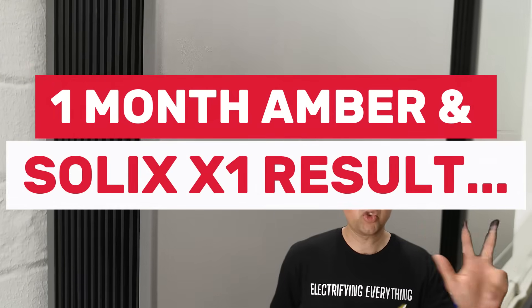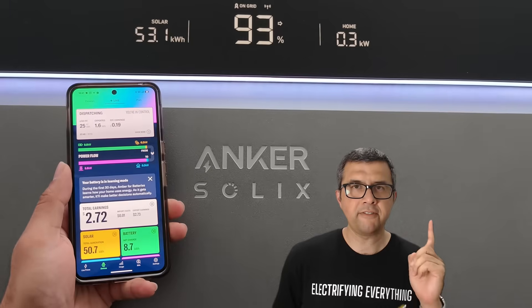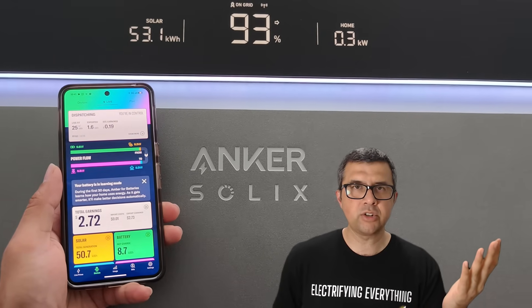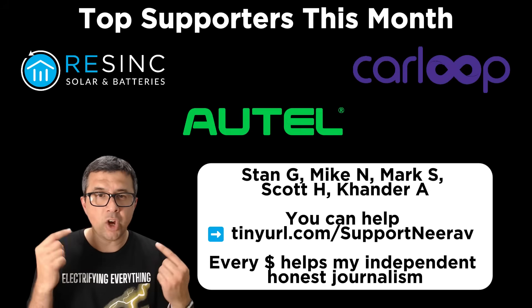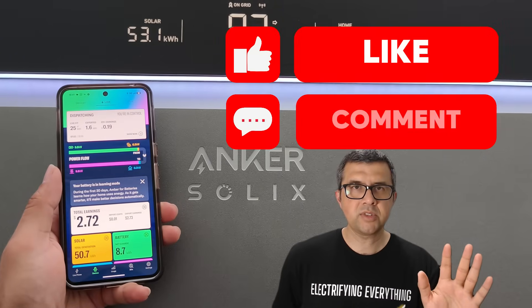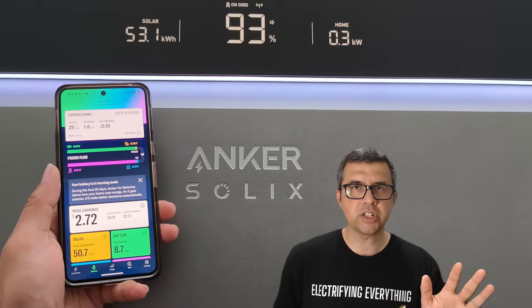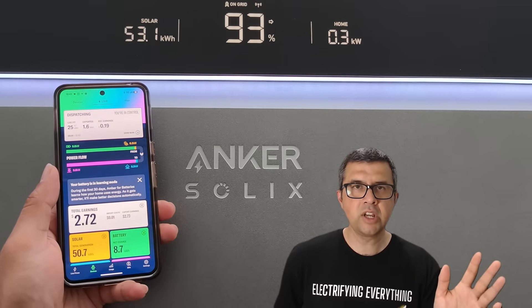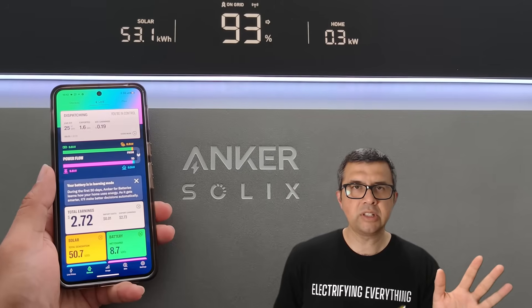Let's talk about three big new changes and features for the Anker Solix battery ecosystem. The first thing is support for Amber Electric wholesale electricity. Anker systems are fully integrated now — all the inverters, all the battery versions — into Amber. I've been using it for well over a month now and it's worked pretty well apart from the occasional glitch.